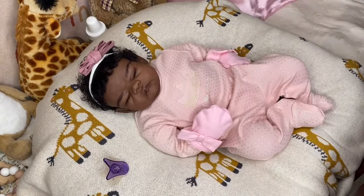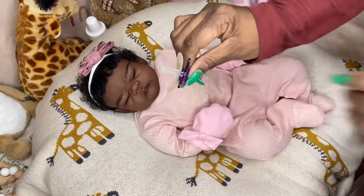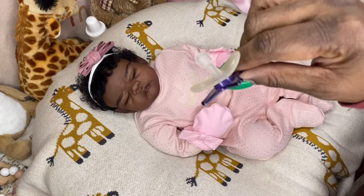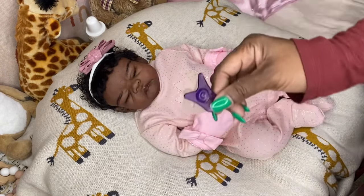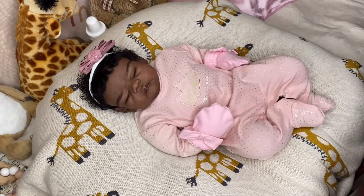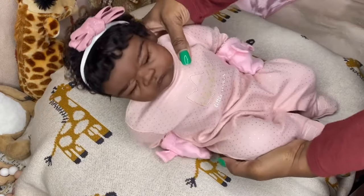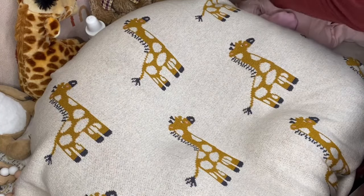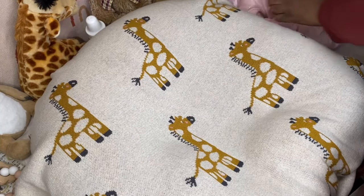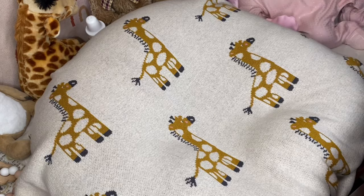That is little Nevaeh in her pink blush outfit and her pink hand mitts. I usually give her a little pacifier, but I don't think she needs it with this outfit since it's purple and she's wearing pink. She looks pretty enough just how she is. That is little Nevaeh Grace, all dressed. I'm going to put her back on her pillow and get another baby.